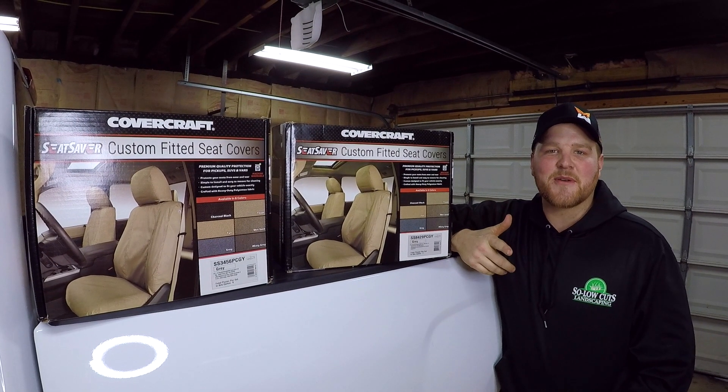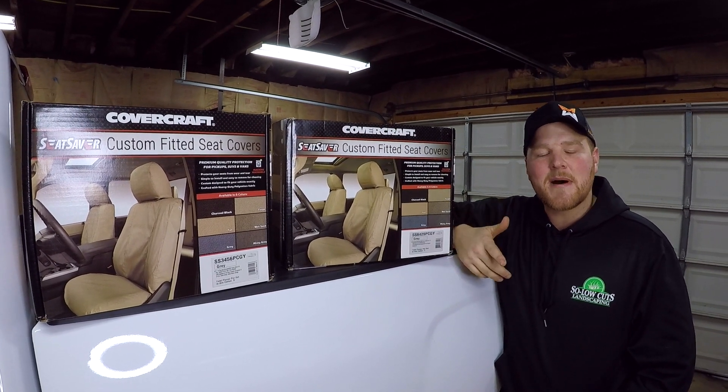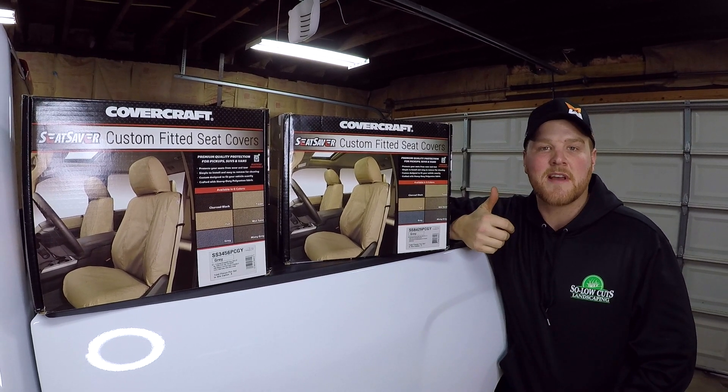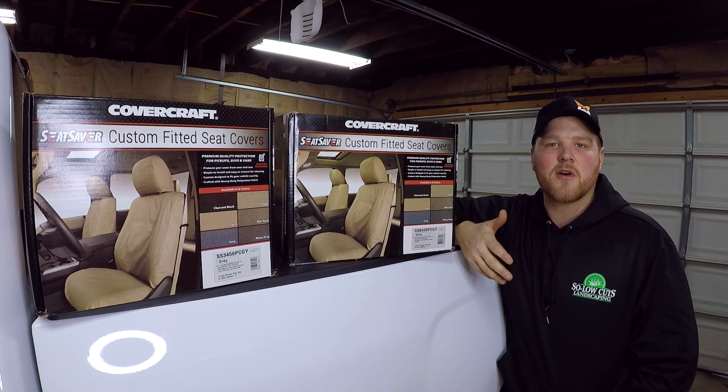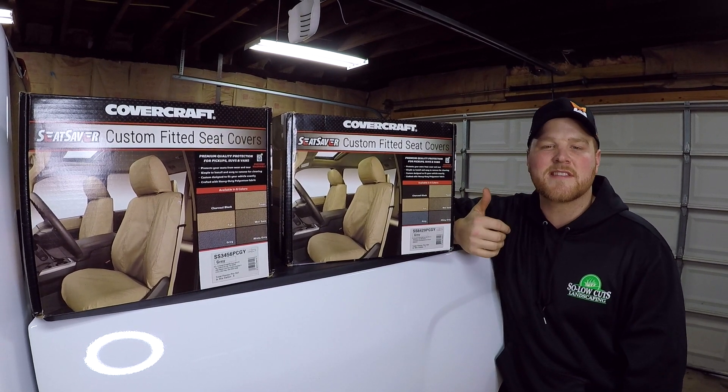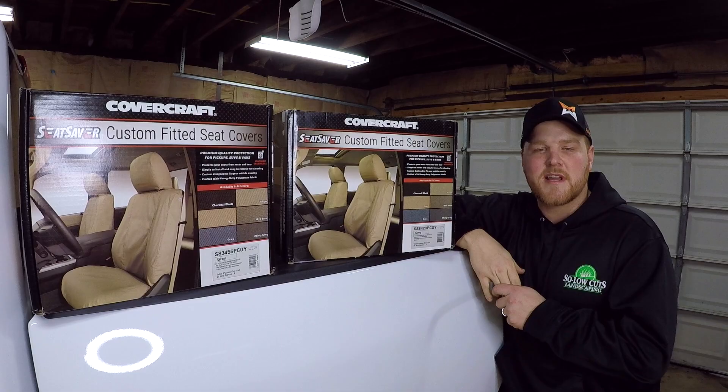What is going on guys, Dylan here with Solo Cuts Landscaping. Today we're going to be doing an unboxing and how-to install of the custom fitted seat covers by Covercraft. I actually got these a couple months ago but because of the season we hadn't got them in, but we got downtime now so we're going to get these installed and show you how to do it, so stay tuned.